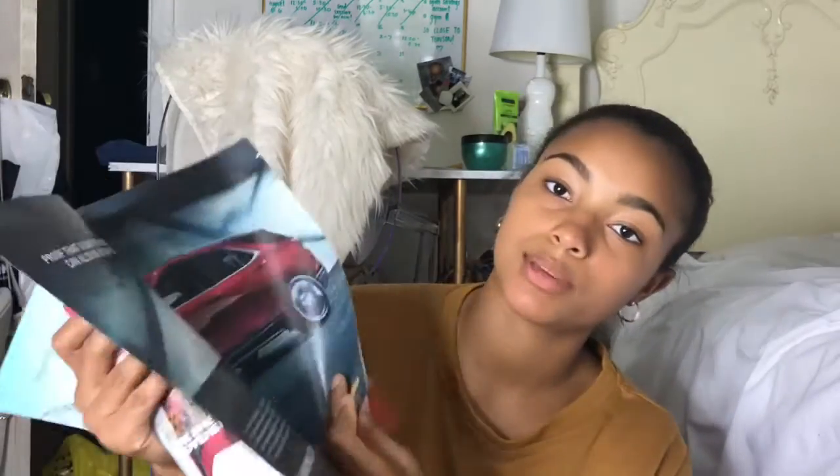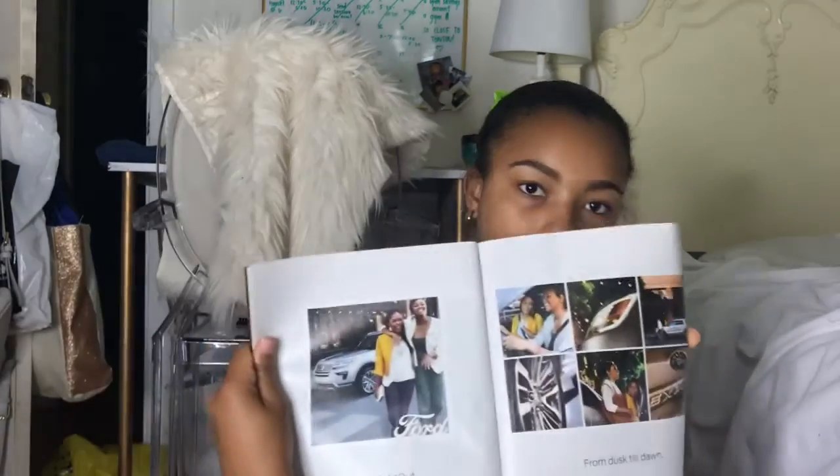I'm excited to do this, I hope you guys enjoy this video — let's get right into it. You just want to go through the magazine or whatever you have, and if you see something that you like, cut it out. I saw this image of two girls laughing.